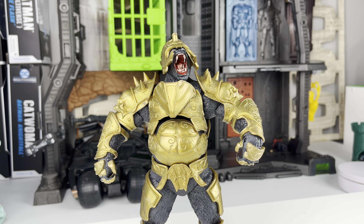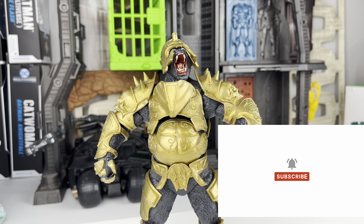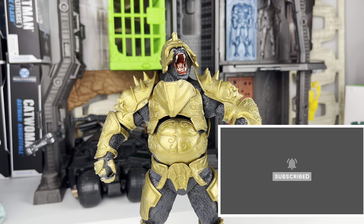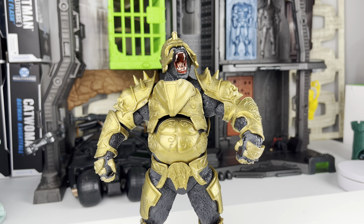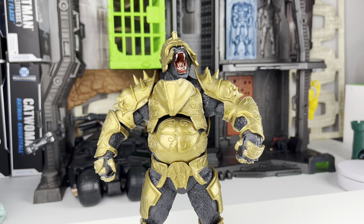Hey everyone, this is Nick with Eternia's Toys, and I'm here with DC Multiverse Gorilla Grodd Injustice 2 from McFarlane Toys. I got this figure as a pickup from Macari, liquidated a few collectibles, and I'm picking up some figures to expand my DC Multiverse collection.